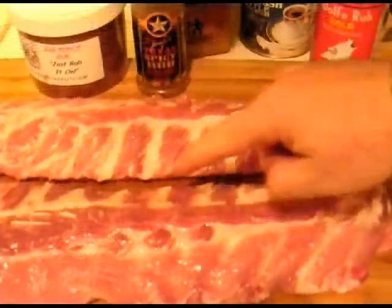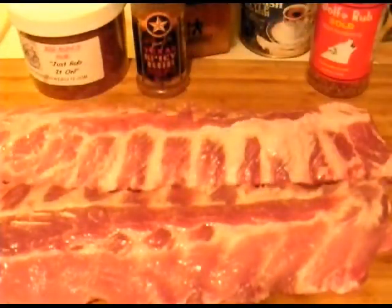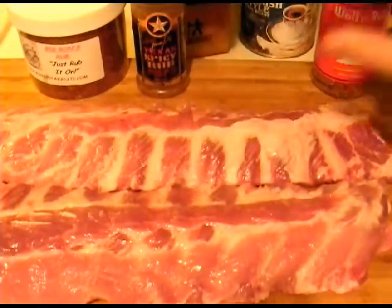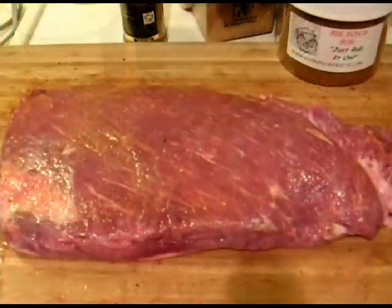What we've got here, y'all — two baby backs, already been demembraned. I'm going to hit them up with some Wolf rub, mustard first then Wolf rub, then we'll get to the next stuff. You know how to do it, I'll just show you what I got.